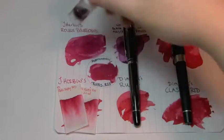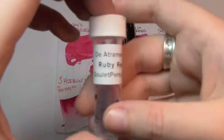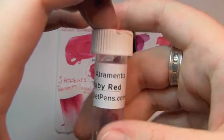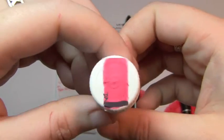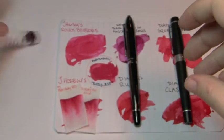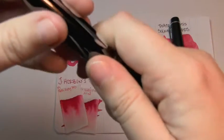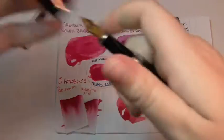Today's ink I have in sample form — D'Atrimentis Ruby Red — and all the tests were done in this Knox Aristotle extra fine.